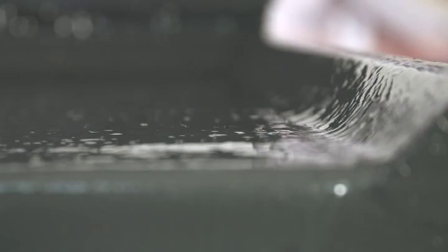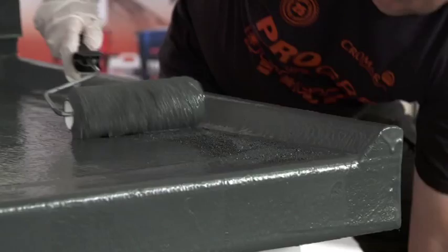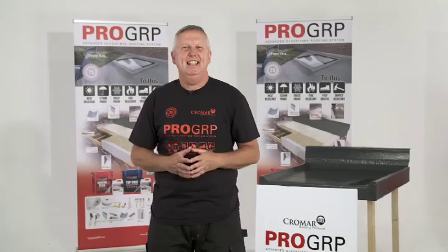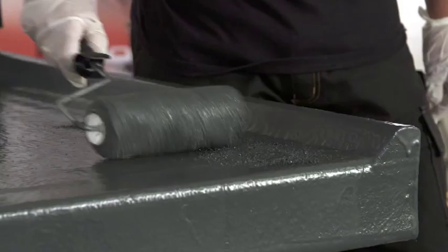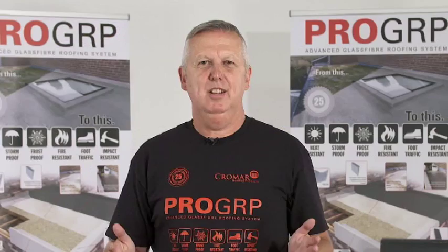Finally, we cover the art of adding a non-slip finish to the roof and how you can create a mineral finish or recoat to produce a textured finish. And so there we have it — a very brief overview of the points that we cover on a training session. We'll also offer training at a location that's convenient for you. Please ask at your local branch for further details, and I look forward to seeing you on one of those days. Thank you.